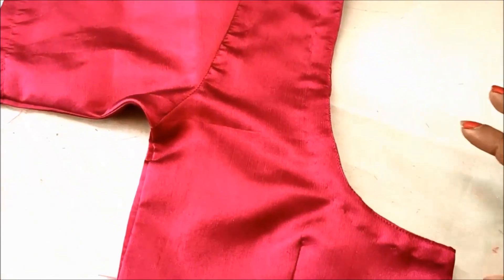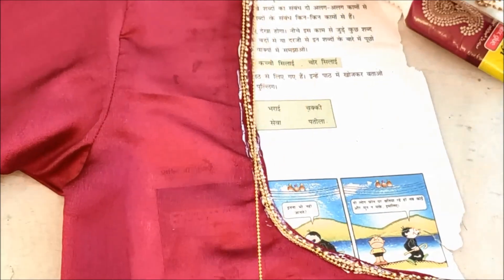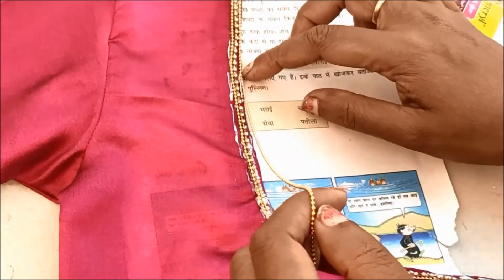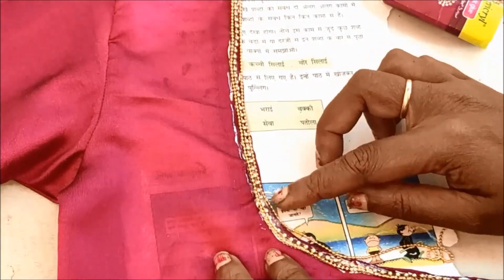I will tell you about these different plain blouses. I will show you how to make these plain blouses in this video, and I will highlight the chain ball and stone lace.